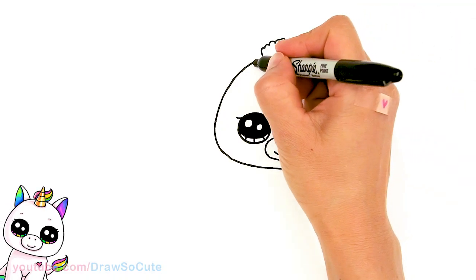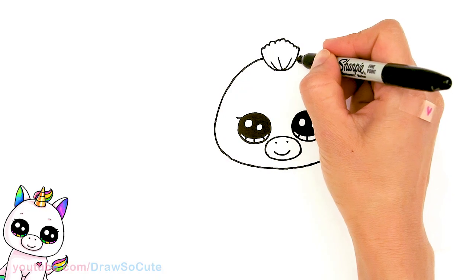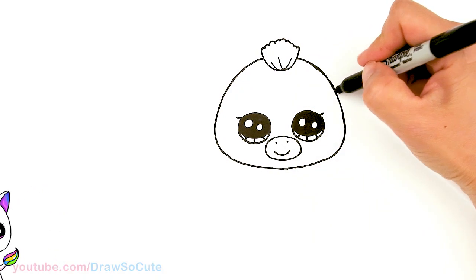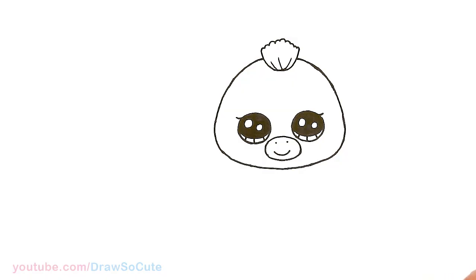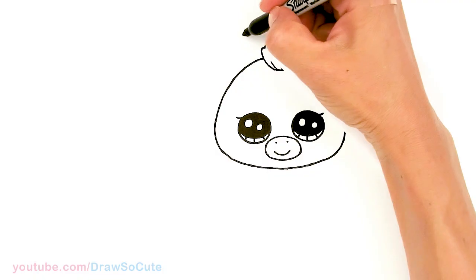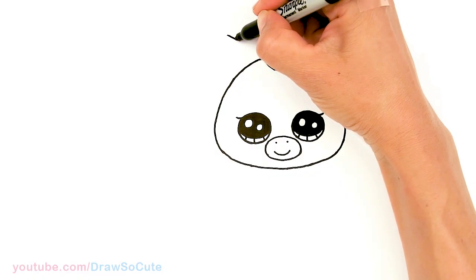We can go ahead and finish the top of the head. So we have that finally done. Now let's draw the ears. I'm going to come to the side about right here close to the mane, and just go ahead and draw a curve that comes down.